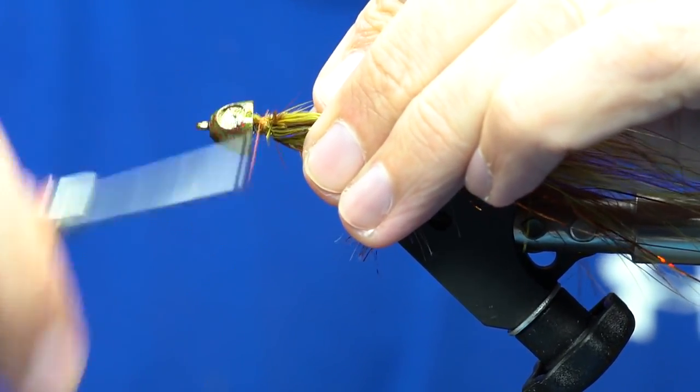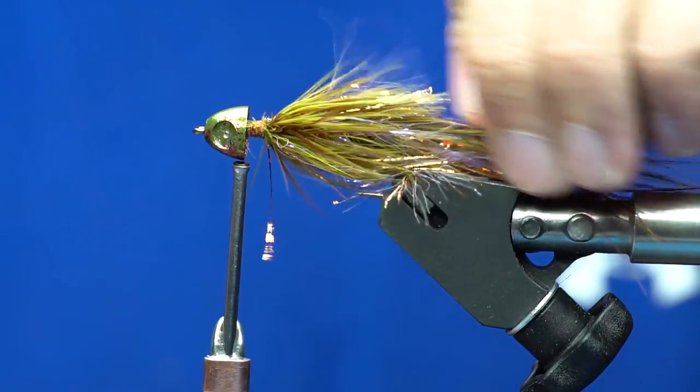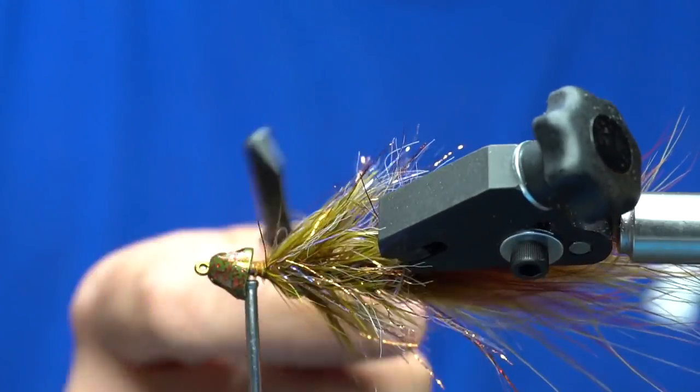Leave a little bit of space behind the cone because we're going to tie in a set of rubber legs and a deer hair collar on this fly. Stop the complex twist right about where the lead wraps stop behind the cone. Get the thread in front of that material, clip the excess, and preen the fibers back a little, wrapping down over the top. You can see we've left ourselves a little landing pad there for tying in the rubber legs and deer hair. This is a good opportunity to take your brush and brush this back a little bit.